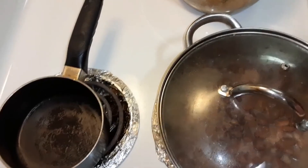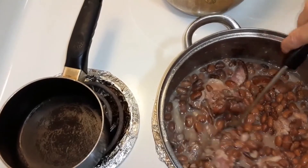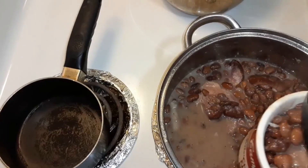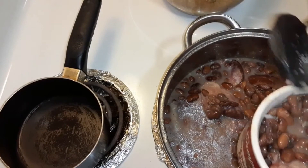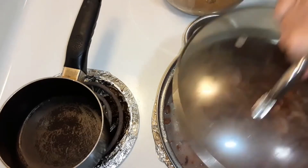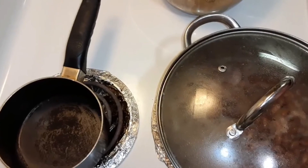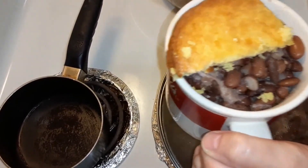I'm going to plate this up. See the ham in there? Mmm. Put some juice in and I got the rice down in there. My parents made this quite a bit to feed all of us kids — I said there were six of us. And I'm going to cut a piece of cornbread. Okay, and there's the cornbread.